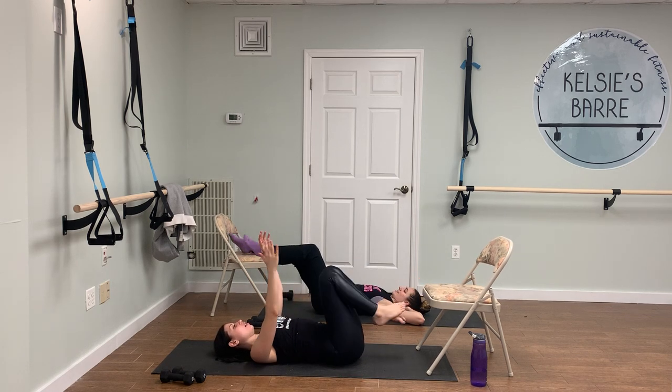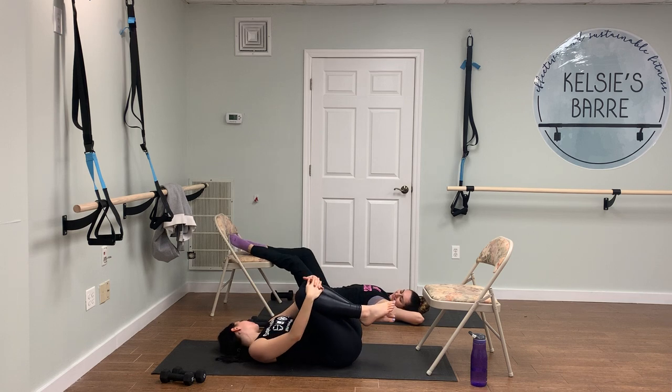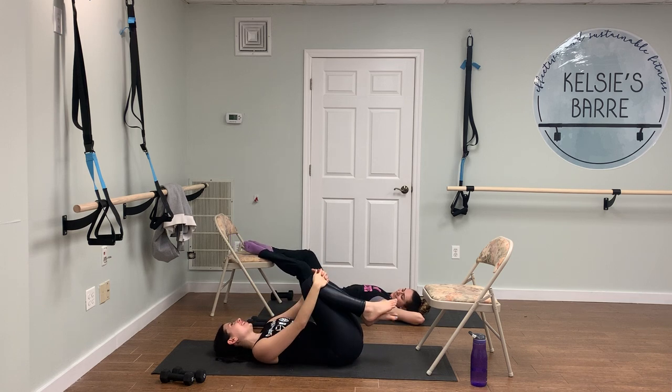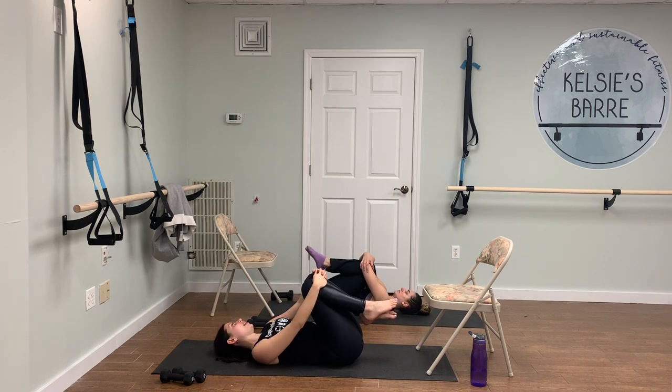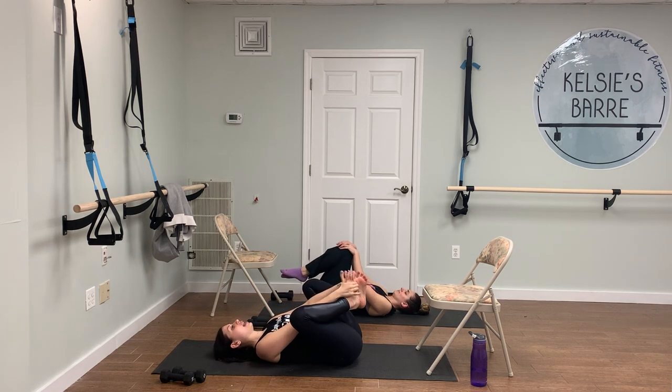Hug your knees in towards your chest — just rock your body from side to side. Feels good. That final moment when you're finally done. Let's open up into a little happy baby.